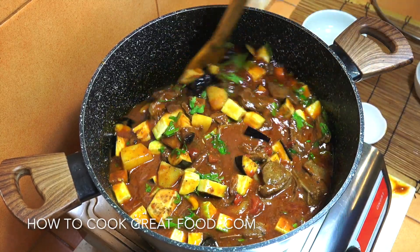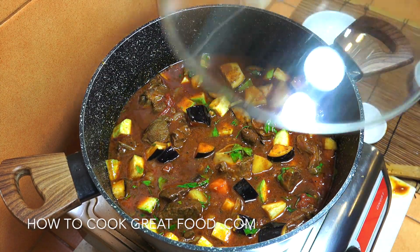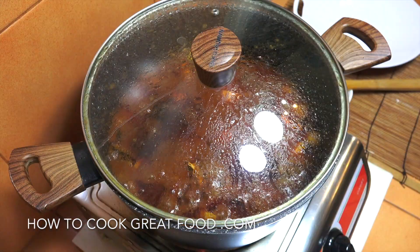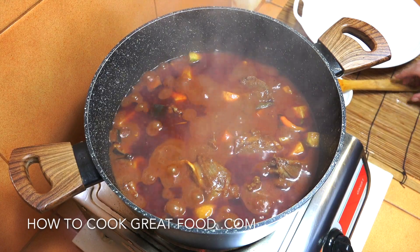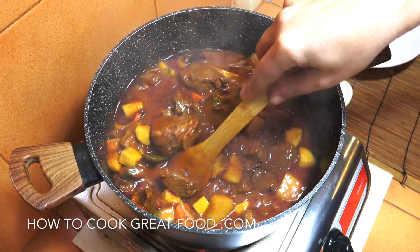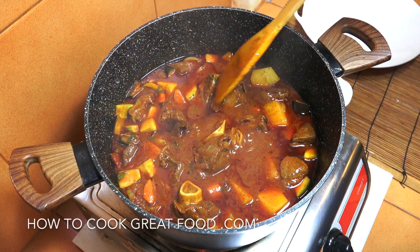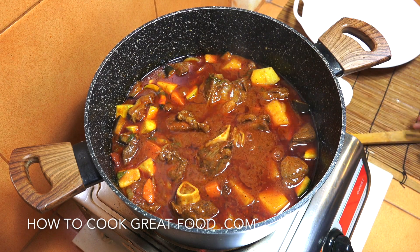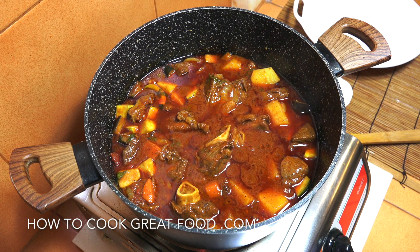Off goes the heat, off comes the lid — check it for salt, you might want to add a bit more. That is looking amazing — really lovely fall-off-the-bone beautiful lamb in a deep tomato sauce. Hope you enjoy that! Don't forget to subscribe to our channel, click the bell icon, and join us on the community tab on YouTube. Lots of love, see you later!